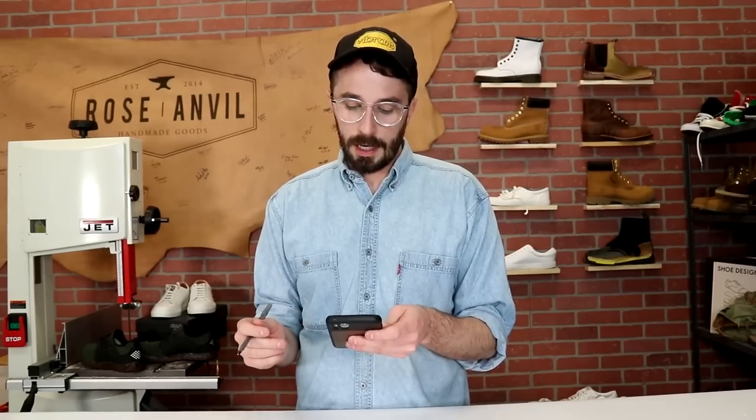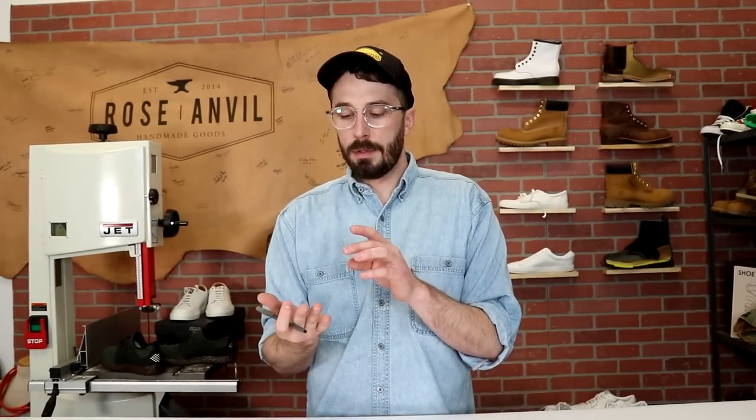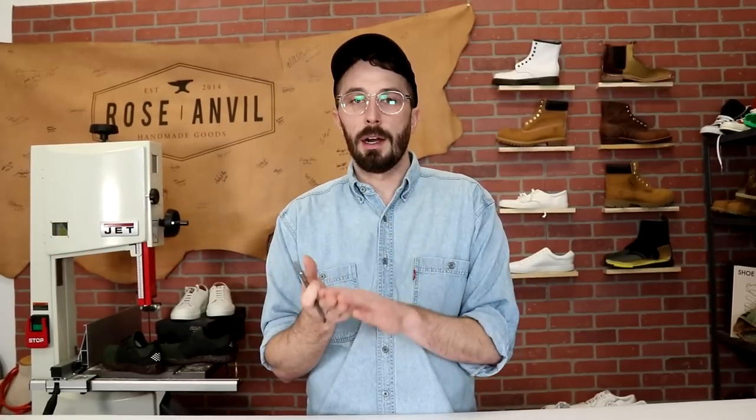Do you personally make all Rose Anvil products? No — I have a small team of four people: me, Garrett, Brittany who does the customer service we talked about earlier, and Tyler. I mostly do the YouTube channel, the overall business stuff, growing the business, and new product design and development. Tyler helps with the YouTube videos and production. Garrett helps with production and Brittany does customer service and occasionally helps with production.